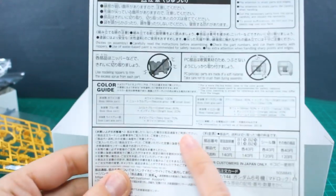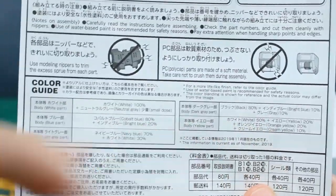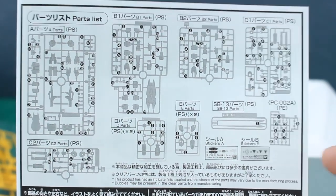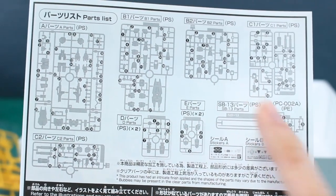Here we have the manual. There's nothing color in here — it's just very simple. On the front, we do have the color guide. It's obviously not in color, but you can see what the colors are; it just gives you them in text form, in Japanese and in English. On the back side, we do have our parts list as well. It looks like we're going to be using everything, including all the polycaps, so it doesn't look like we're going to have anything left over.